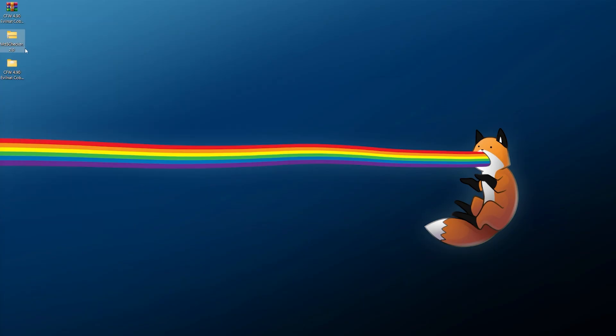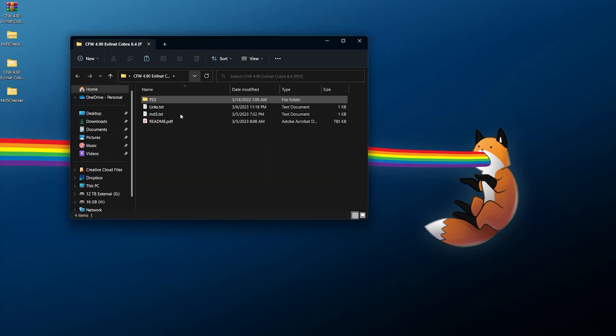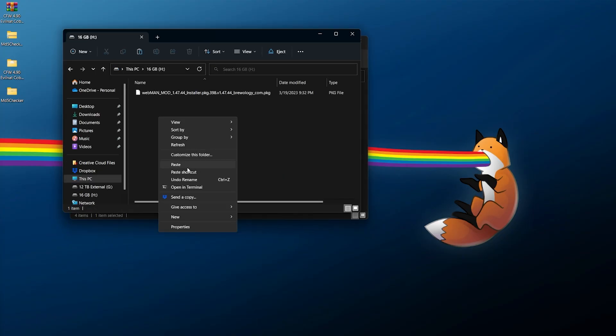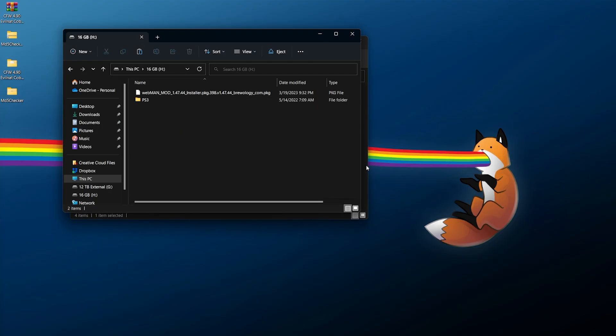Let's extract the PEX firmware — you can right-click and extract it using 7-Zip into its own folder, and do the same for MD5 Checker. With the PEX firmware extracted, open the folder and you should see a PS3 folder, a readme, an MD5 hash, and links. Within the PS3 folder you should have a PS3 folder, an UPDATE folder within that, and the PS3UPDATE.PUP file. Right-click and copy out the PS3 folder, then paste it right onto the root of your USB drive.